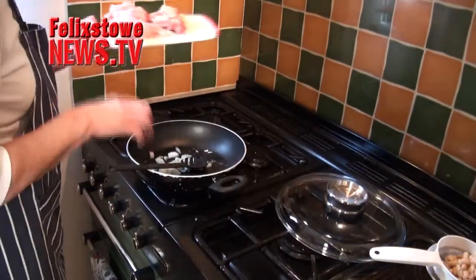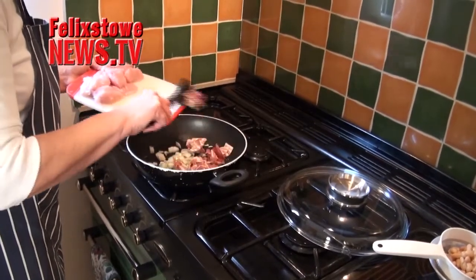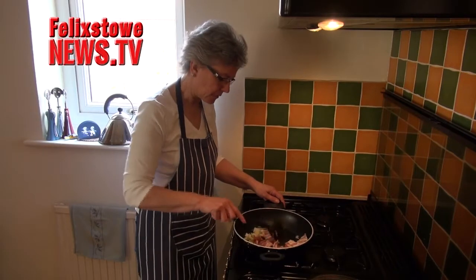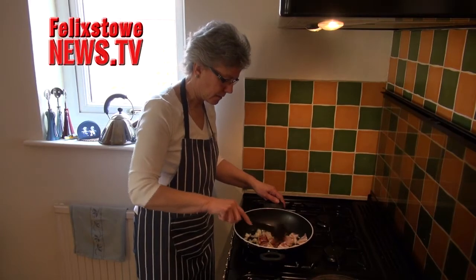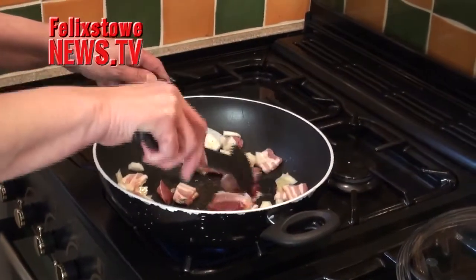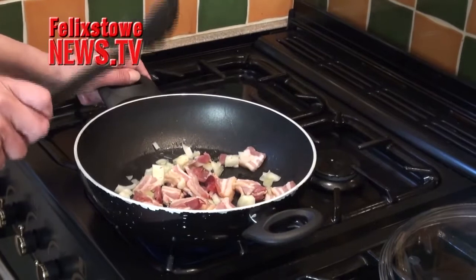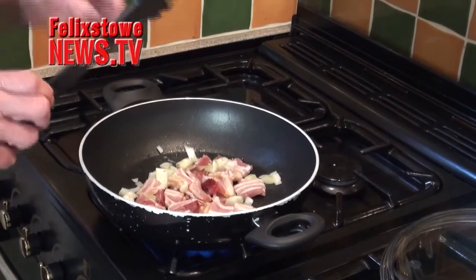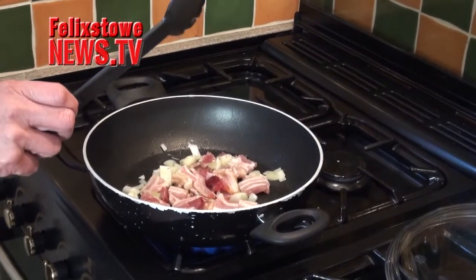We're also going to add the bacon — let's get that in. It's starting to sizzle. All of those pieces will separate as we cook the bacon, so don't worry if they're stuck together; it doesn't matter in the slightest, they'll all separate out. Keep it moving and try and break them up as you go. Keep it down from the edges because obviously the heat is at the bottom of the pan. Give it a few minutes to let the fat come out of the bacon, let the onion starches soften, and let the flavour really develop from the rosemary. You'll get a lovely smell.